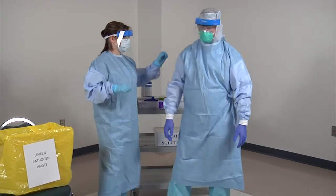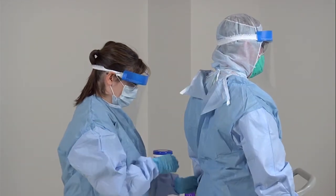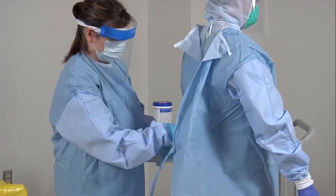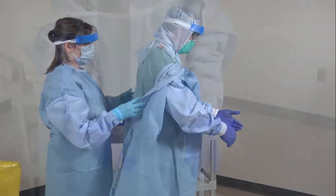The quality monitor will assist with removing your gown. They will untie the top tie first, then the outside waist tie, and then the inside waist tie. The quality monitor will then fold the gown downward off your shoulders.